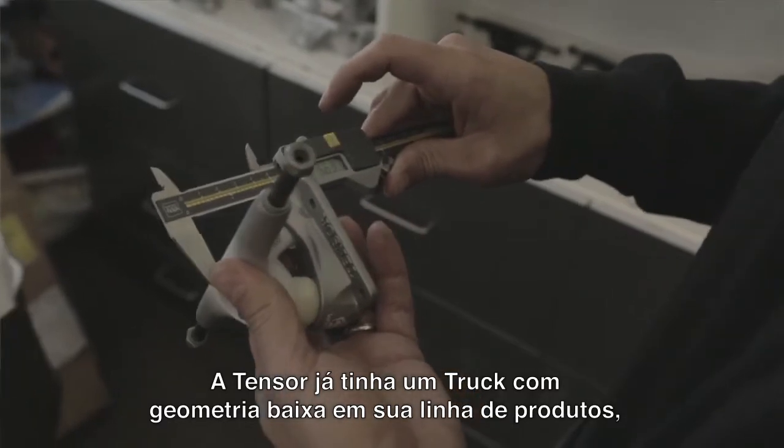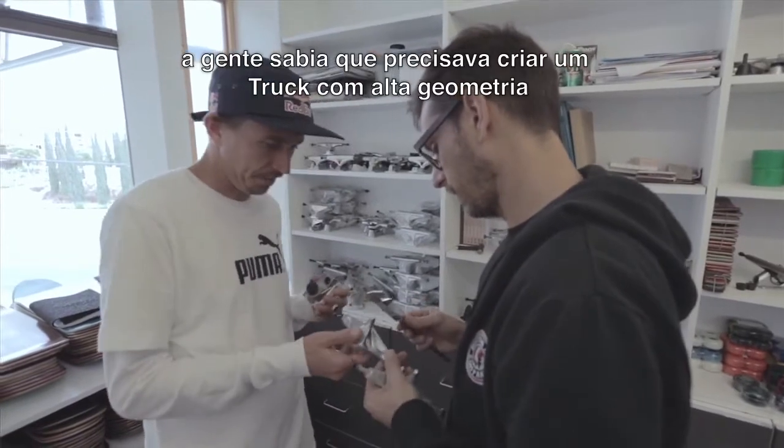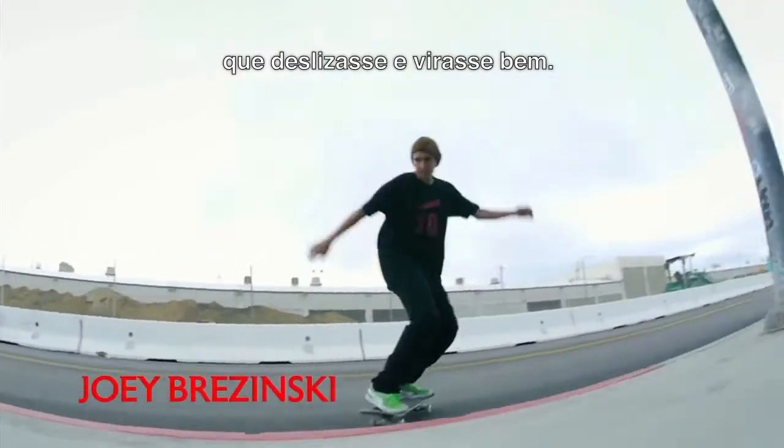TENSOR already had a good low-geometry truck in its line, and the feedback from our riders told us we needed to produce a high-geometry truck that grinds good and turns good.